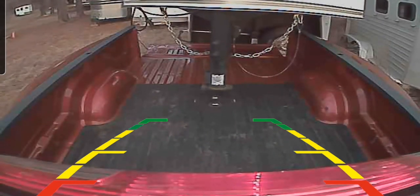Another way I use this thing is on the back of the trailer, so when I'm backing up the trailer I can see where I'm going, which is really, really nifty.